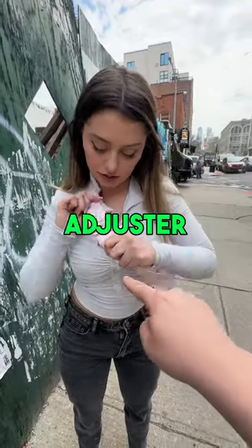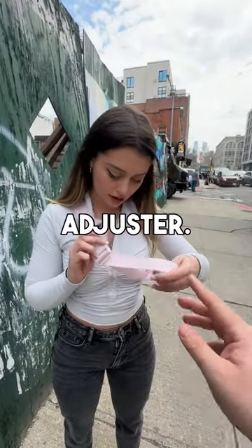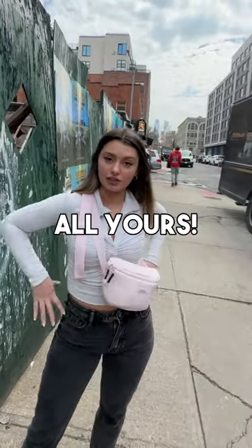Okay, go ahead and try it on. Oh nice, looks good! So just rotate it around. And as you can see, there's just one adjuster right there, so you can make it bigger or smaller — just one simple adjuster. What do you think? I love it, I love this color! Cool, so I'll give you a deal — I'll let you keep that bag, but I'm going to donate this one. That's all yours!